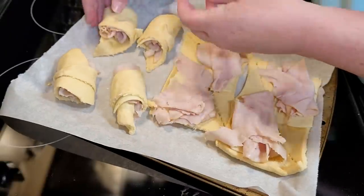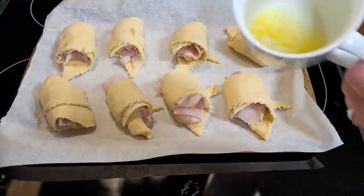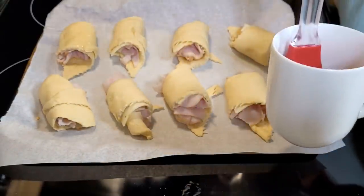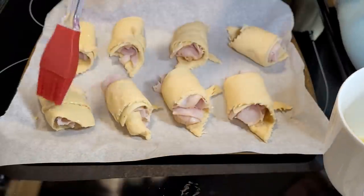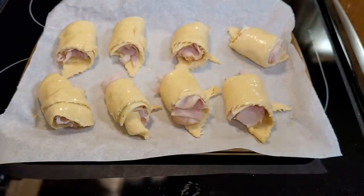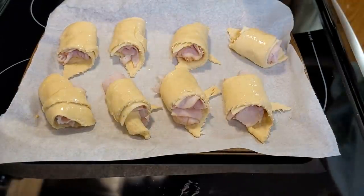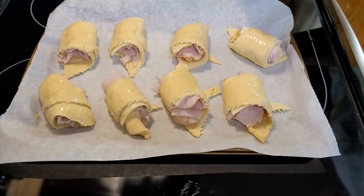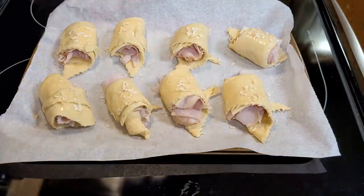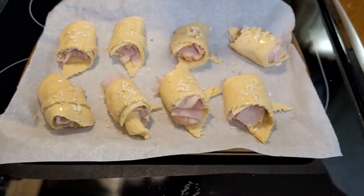I could not remember the exact spices my daughter puts on hers, so I just kind of winged it on these. I take a little bit of butter — just a few tablespoons — that I melted down, and I brushed them very lightly. I just used some chopped onions on the top and a little bit of Italian seasoning. I have found a pin that I'll link below that has some different variations on this same recipe.